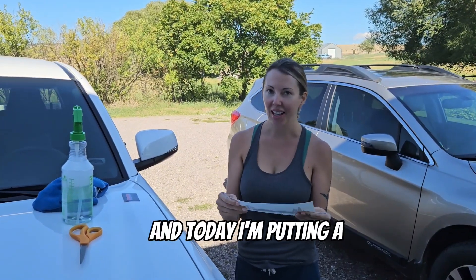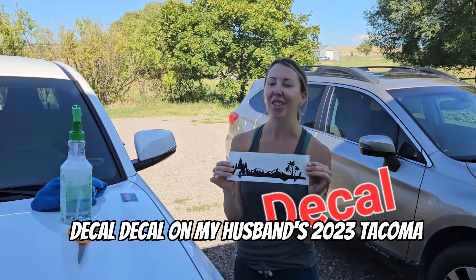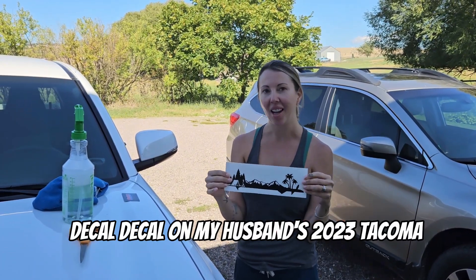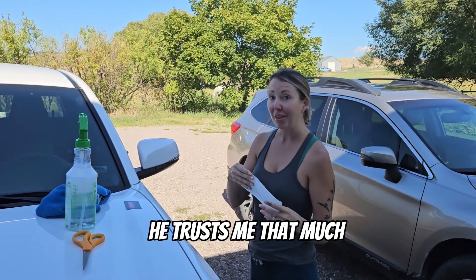Hi, I'm Kara with Money Loves Me, and today I'm putting a decal on my husband's 2023 Toyota Tacoma. Yeah, he trusts me that much.